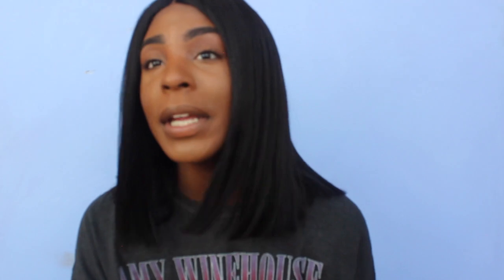Until I put the Garnier Fructis Sleek and Shine Serum and an anti-frizz serum in this hair — and look at her now, she is butter! She is looking like this wig is brand new, brand spanking new. Everybody's been asking me where I got the hair from. It's just something very different from what I normally wear, and this hair is just giving me all types of life — like life after death, what are you talking about?